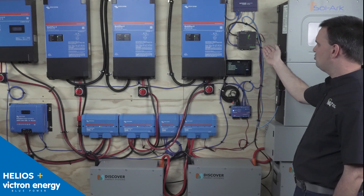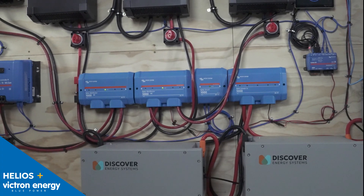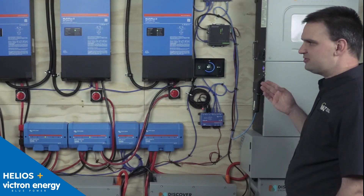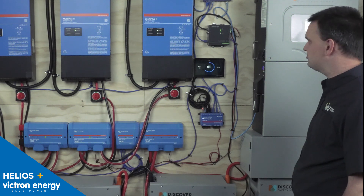On the right we have the communication — a Cerbo GX with the touch panel. We're using the Link 2 with Discover's remote monitoring platform and testing that. I like pairing Victron with Discover. With native communication we can plug directly into the Cerbo GX, or if we're looking for additional relays or remote monitoring through Discover's platform, we can use the Link 2.